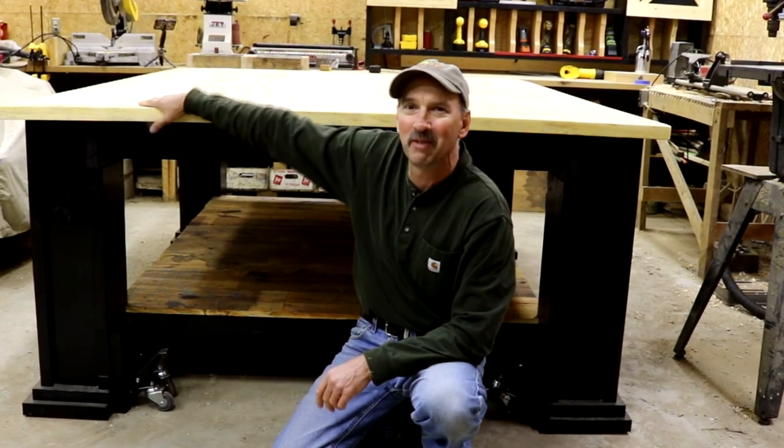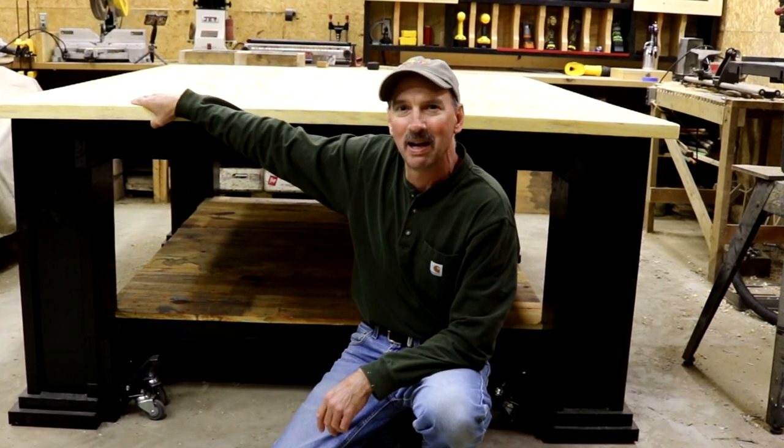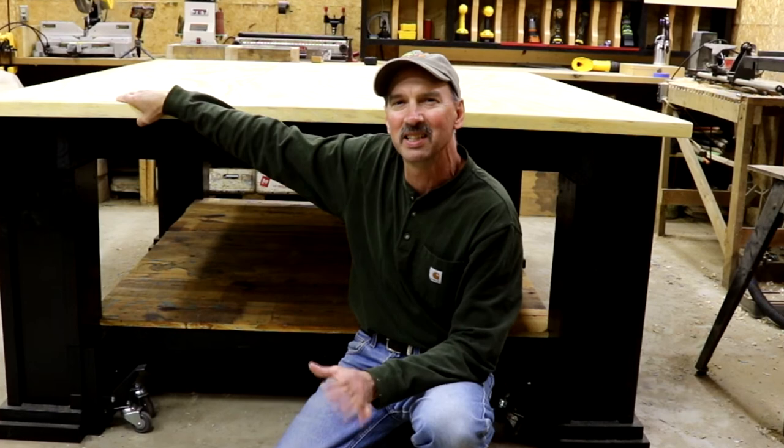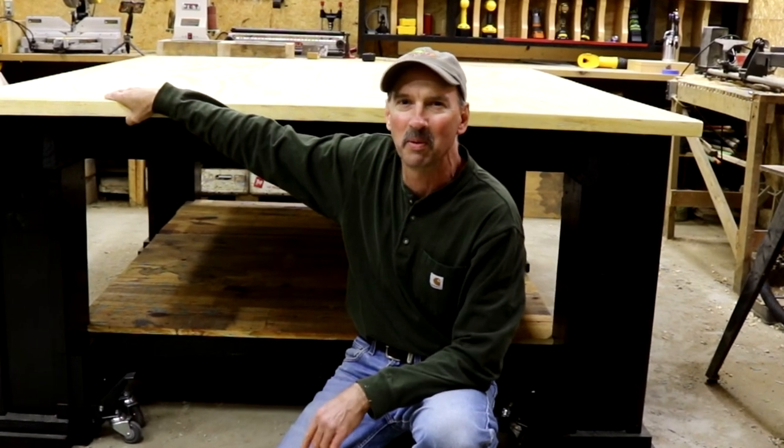I'm very, very happy and delighted with it. I'm glad I went the extra mile to put these casters on it. Little features like this are what make workbenches and projects very rewarding.